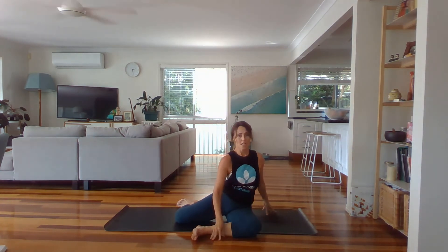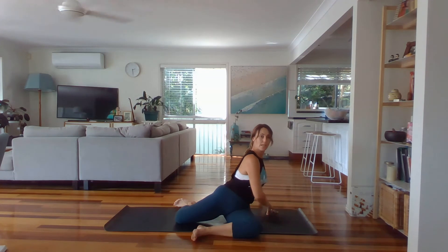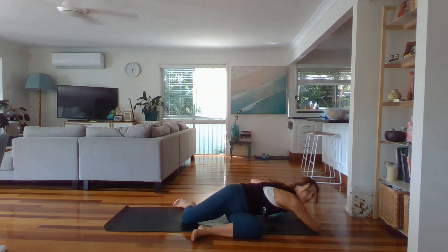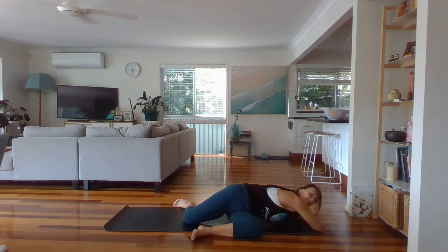Walk your hands back in and lift up. Start to twist — deer pose. This hip will lift. Square your shoulders as much as you can over this right thigh and lengthen forward with your left arm. Then you can bend the elbow, make a little cushion for your head, and rest it down. Two breaths here.